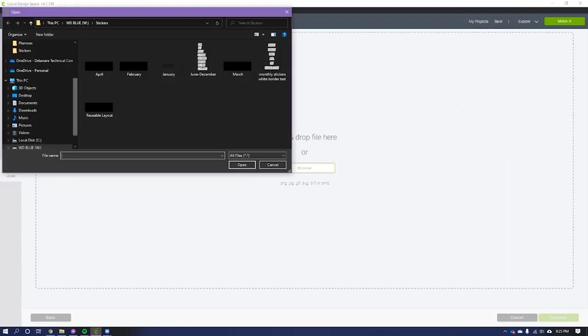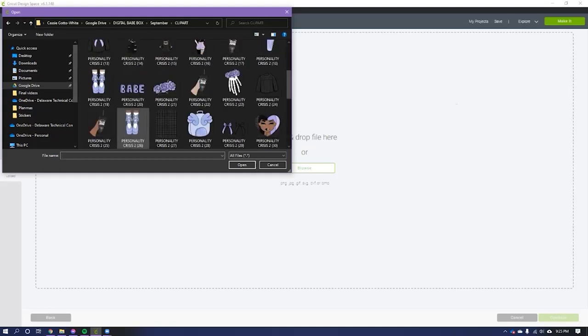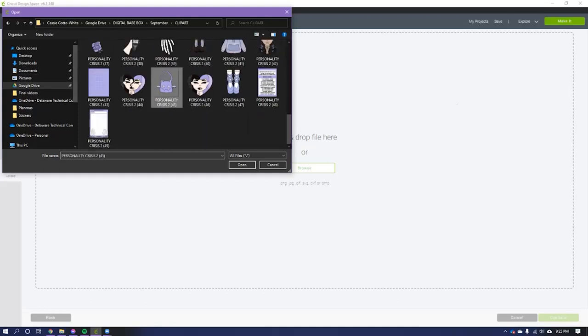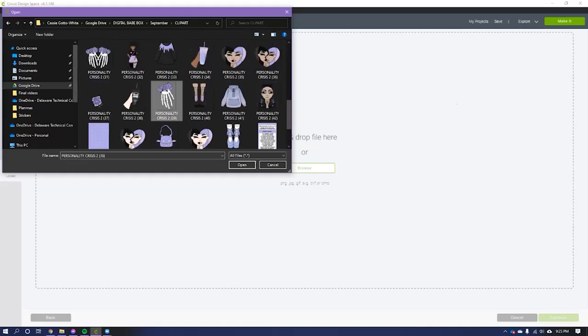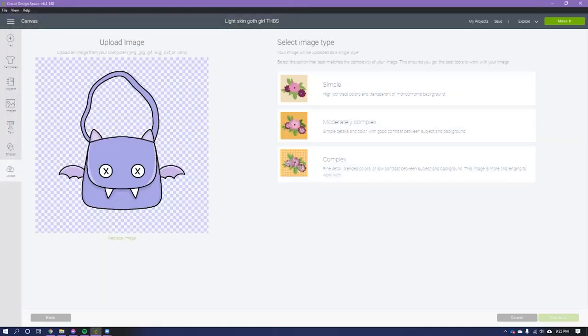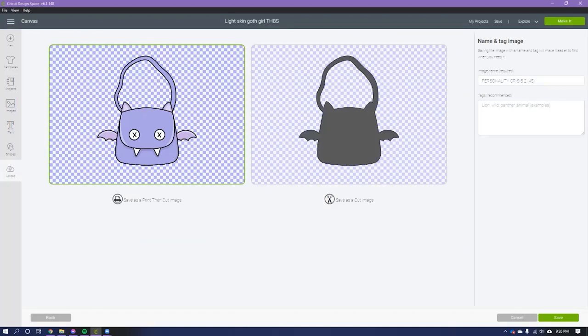I'm going to navigate to my digital Babe Box files and pick a few I'd like to print. I select the image and it asks you to choose your image type. I've been choosing Complex — this one is probably more like moderately complex, but it shows you examples. The more fine detail you have, the more complex it is. I've just been choosing Complex and it seems to work.